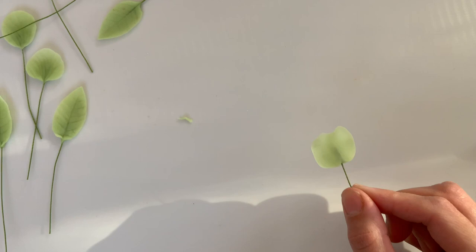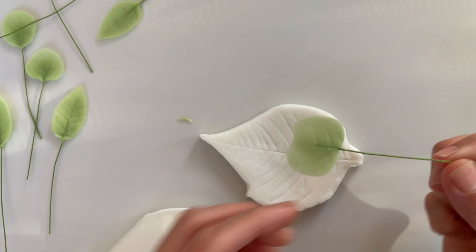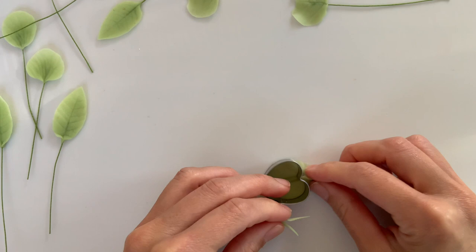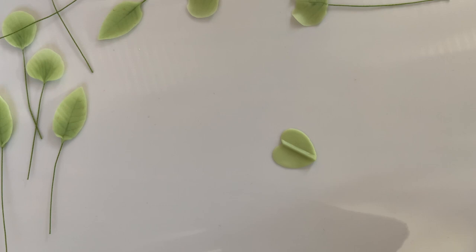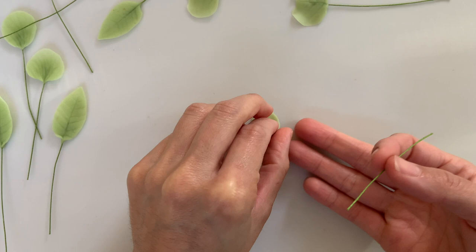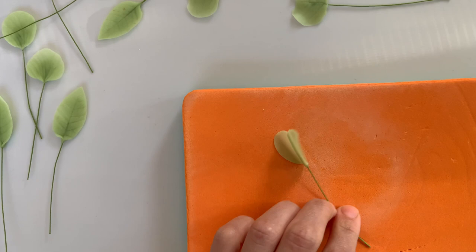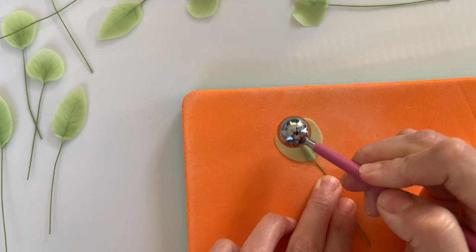Another option would be to use your veining board to get that thick center, and then if you have a small heart cutter, start off with that shape. Go ahead and add your wire that has a bit of edible glue on the end, pinch it to the wire, and then using your large rolling ball tool or your fingers, give it a little bit more shape so it's a little less heart-like and looks more natural like the leaf — widening the edges on the bottom and just taking away any bluntness that the cutter gives. Pop that into the veiner and then set it off to the side to dry.